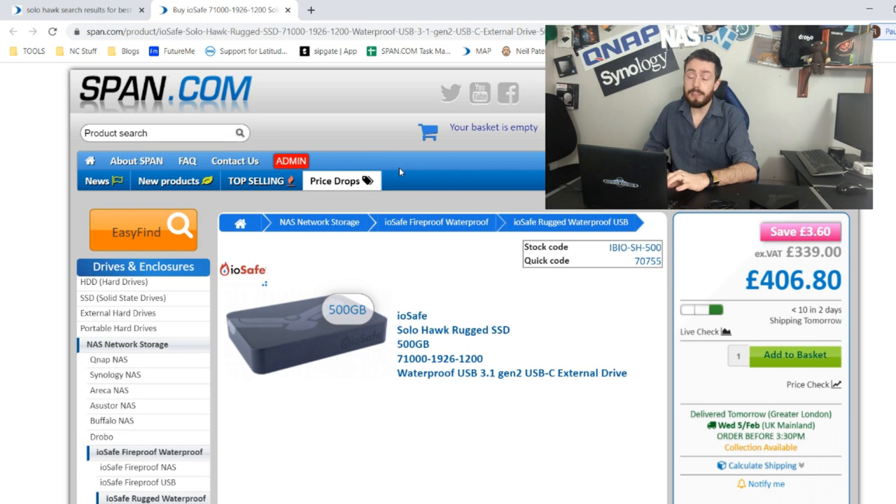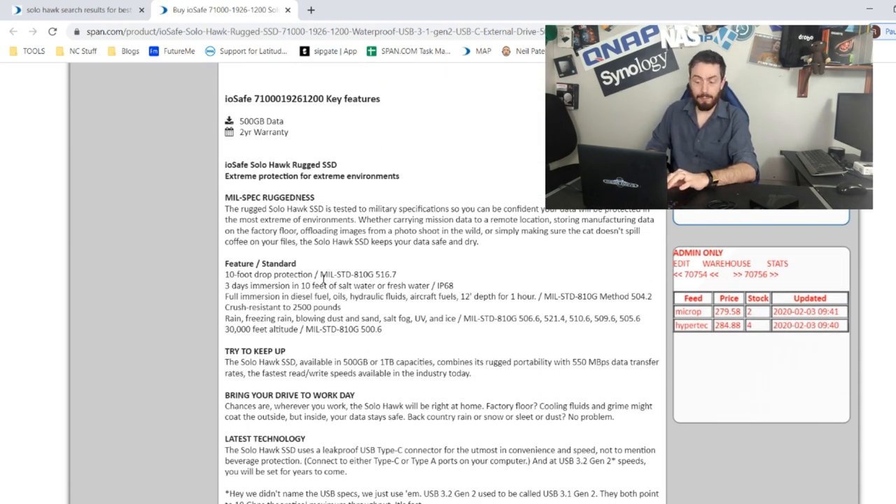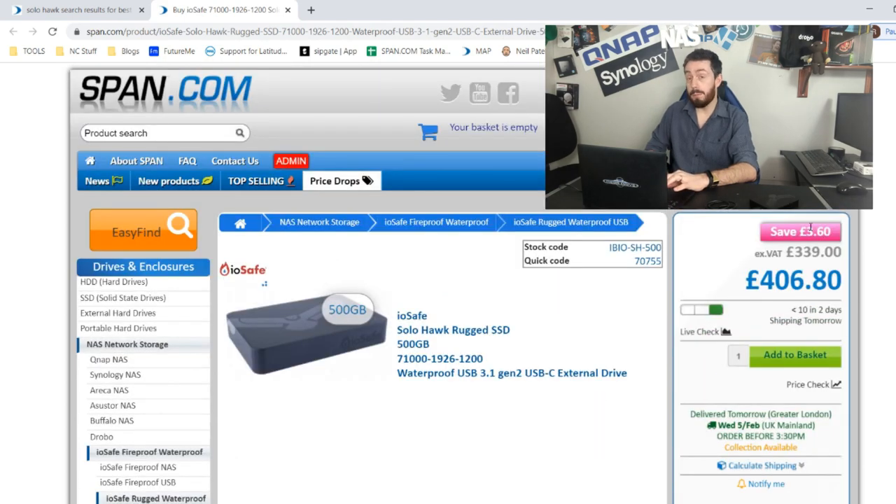Someone noted on my first video that I don't talk much about the drive itself. It's worth noting this is going to cost more than a standard 500-gig SSD. This is a USB 3.1 Gen 2 drive, which means you're getting 10 gigabit per second transmission. Secondly, it has this rugged casing built in for long-term resistance - it can survive 10-foot drops, three days in 10 feet of water. We froze it for seven days, plus it comes with its own warranty and data recovery services included, in case you need to recover your data.